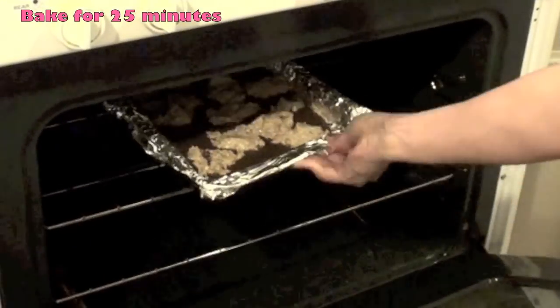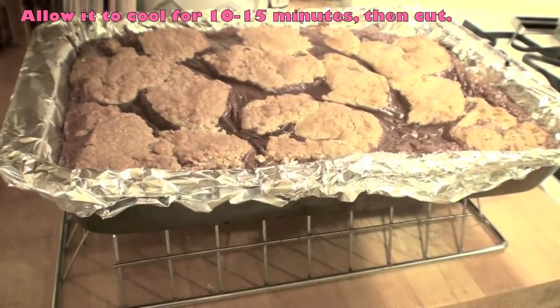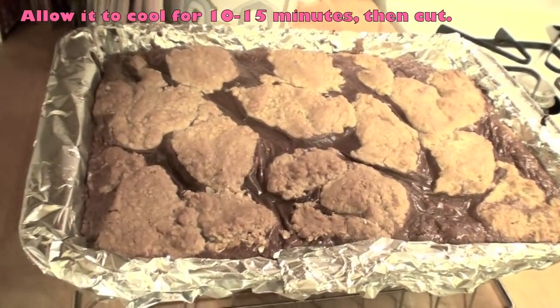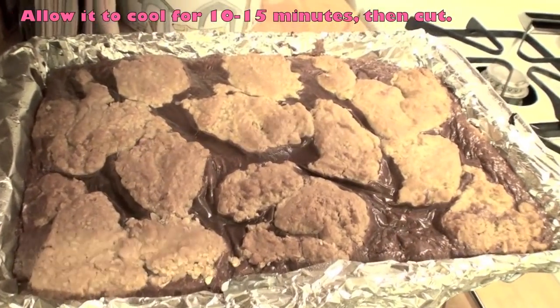Then you're going to bake it for 25 minutes. Allow the chocolate to cool for about 10 to 15 minutes and then cut them into little pieces.